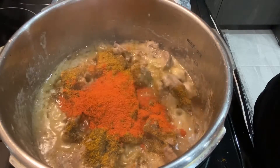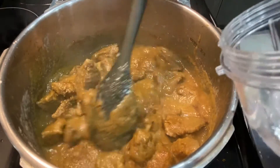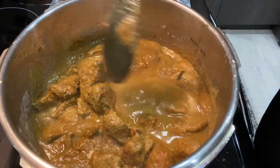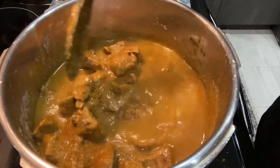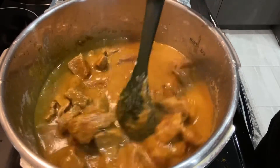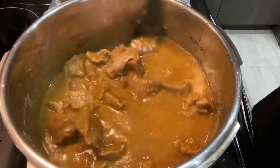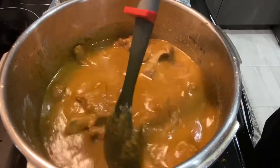Since I like it spicy, I'm optionally adding some hot chili powder. Now I'm adding about a cup of water. If you're cooking this in a regular pot, you may need to add more water and let it cook longer until the meat gets tender. With a pressure cooker, it will cook much faster — probably around 20 minutes.